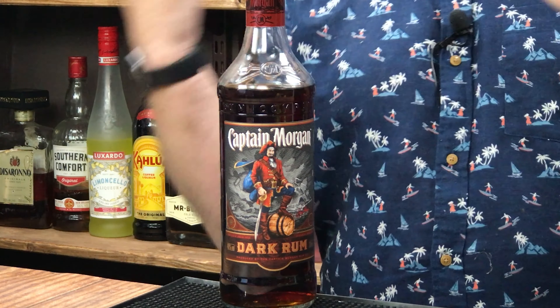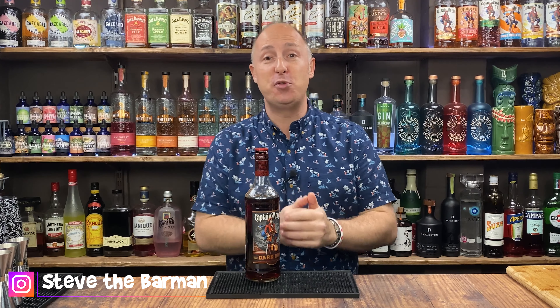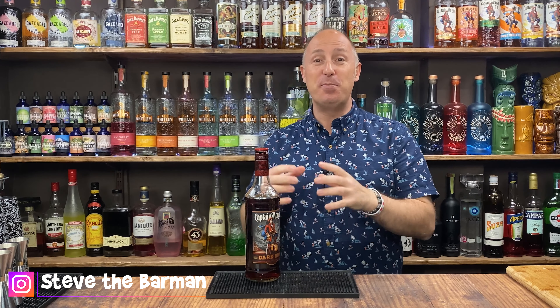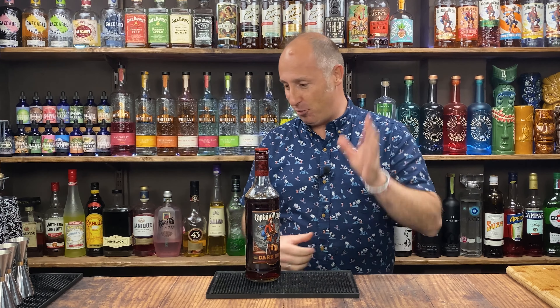Welcome back Captain Morgan fans. I am Steve the Barman and in today's video I've got three amazing, really easy cocktails for you that you can make at home on your pubs and bars using Captain Morgan's Dark Rum. This will obviously go into all other sorts of dark rums as well. I'm just using Captain Morgan's because that's the rum that kind of brought me into the whole cocktail world about 25 odd years ago, so I've got a lot of love for this brand.